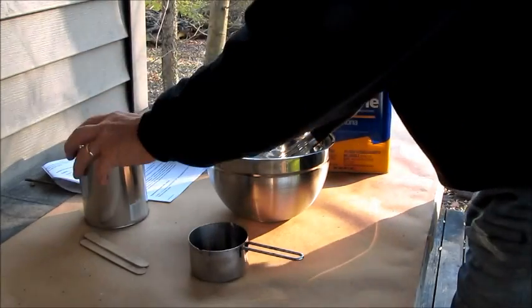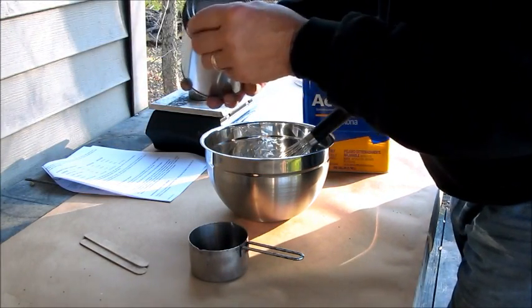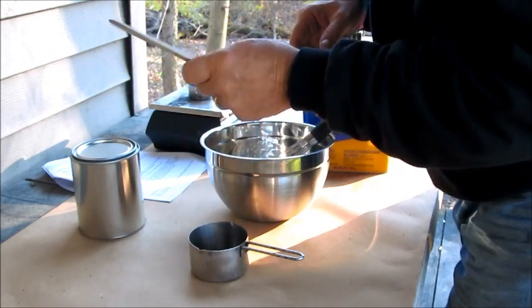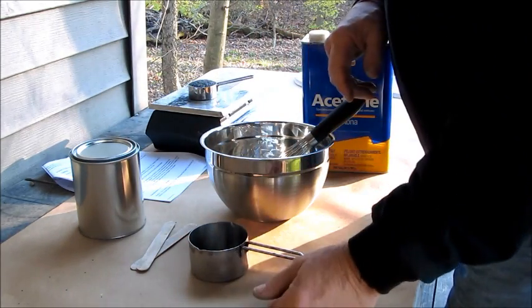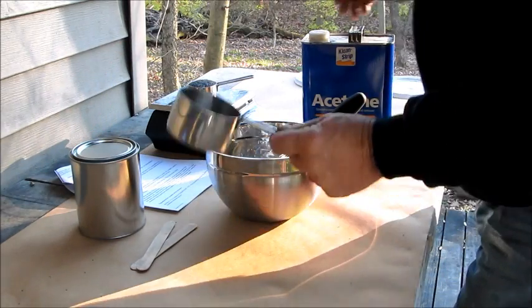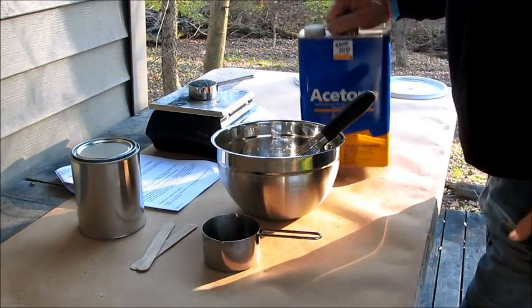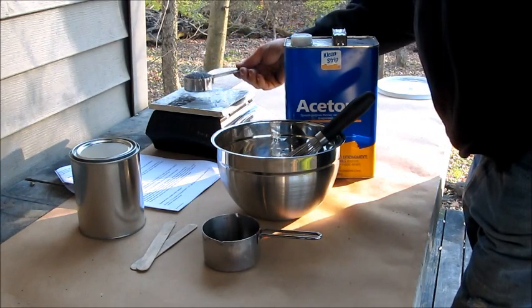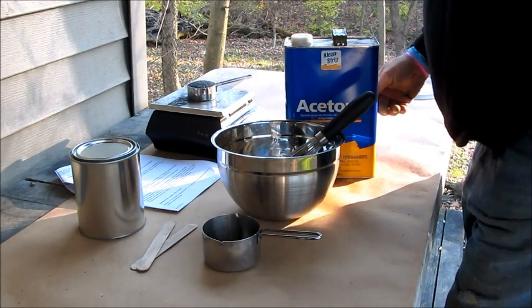I have my empty quart paint can to put the mixed up nitrocellulose lacquer in, and a couple of tongue depressors to scrape the lacquer out of the bowl into the can. I've got my instruction sheet, my one cup measuring cup to measure out the acetone, my 60 grams — two ounces — which is about one-third of a cup of my powder.